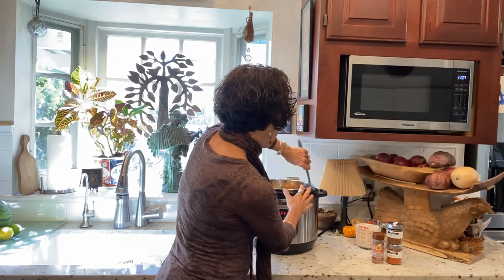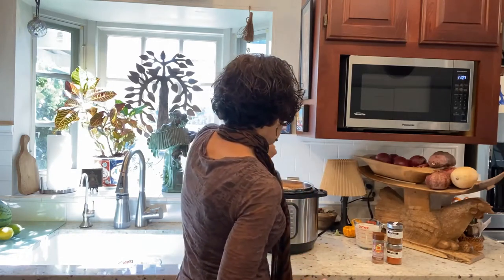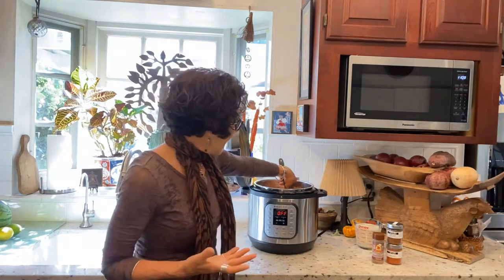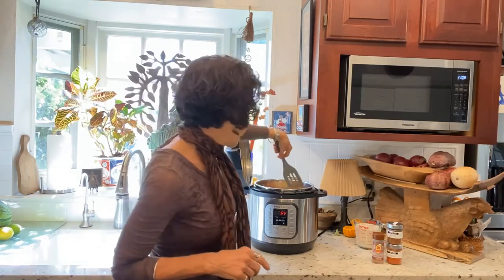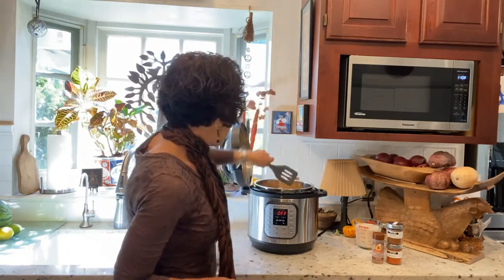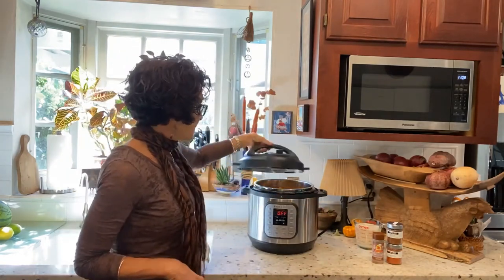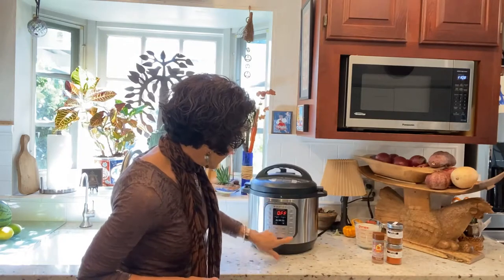Most soups call for broth, but this is so simple and really inexpensive. I went to the farm store and bought a couple of butternut squashes. The pears were almost overripe, which I wanted — soft and really sweet. I had some organic Gala or Fuji apples from Costco. Then my seasonings and water. I'll be putting in some plant milk at the end. I'm going to set this for — believe it or not — six minutes on pressure cook.